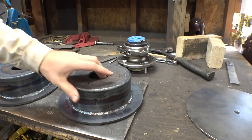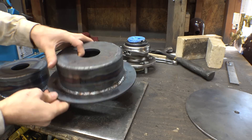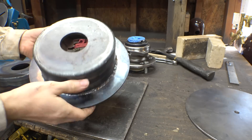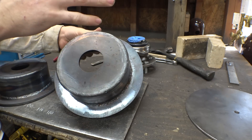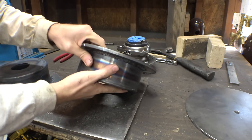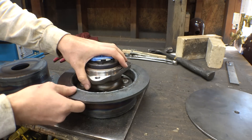Alright, so we got these to this point — we got them all welded together. They kind of look like a strange hat or something. They look a little goofy, but the next thing we need to do is chuck these back in the lathe and bore this hole out just a little bit bigger and drill four holes so we can actually mount these hubs in here just like that.